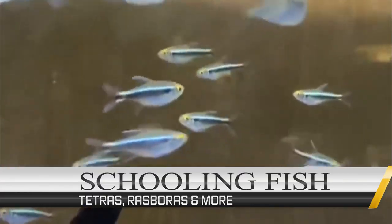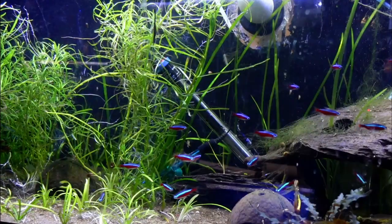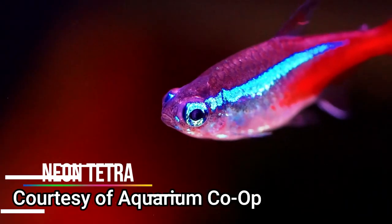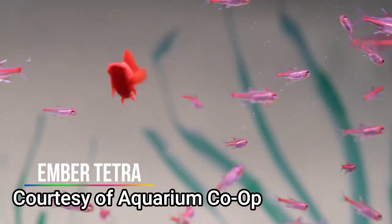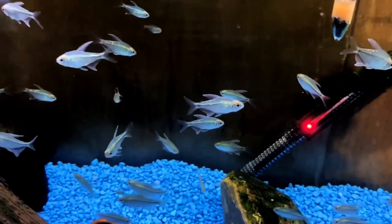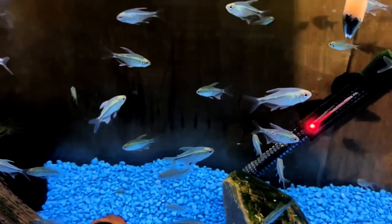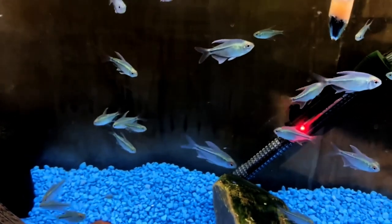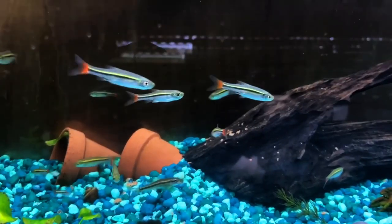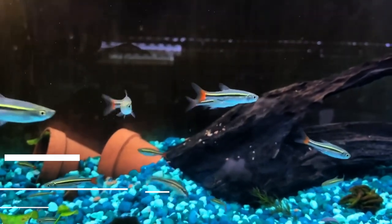There's also a wide variety of schooling fish that will do great with your new platy. The vast array of small tetras are a great choice. Some of my favorites are the Cardinal, Neon, and Ember, and there are many more. One thing to keep in mind is that some tetra species are fin nippers, so definitely research the fish you're looking at to make sure it's compatible. If tetras aren't your thing, there are plenty of other schooling fish like Rasboras, Danios, and many more.